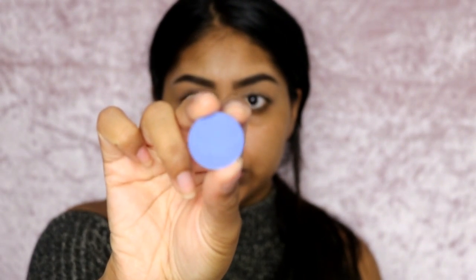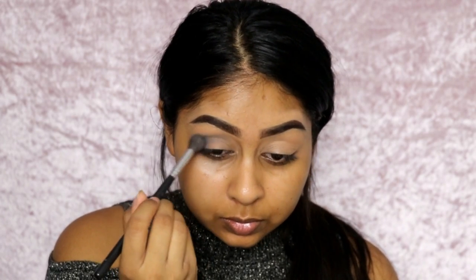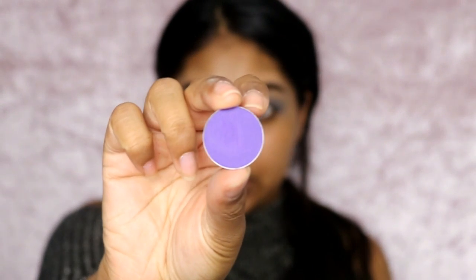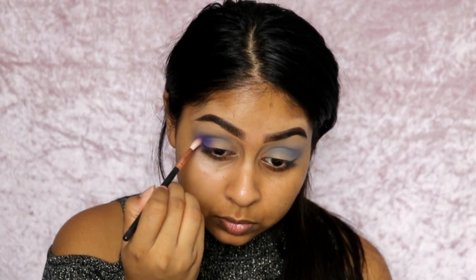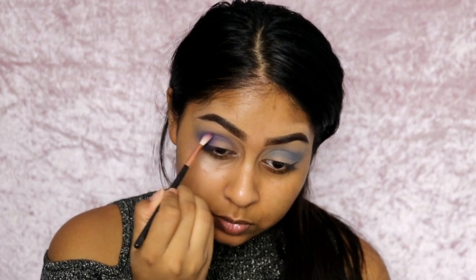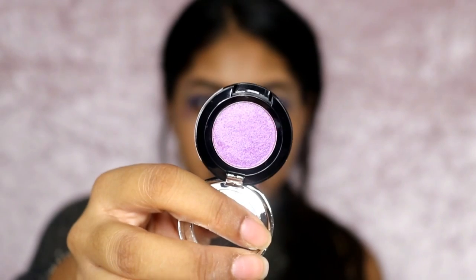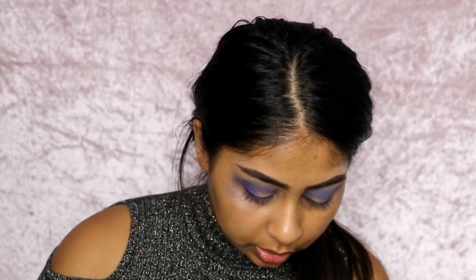As my transition color, I'm going to be using this NYX Single Eyeshadow in Electroshock. Then I'm going to use this color from NYX again — it's Ultraviolet. Then I'm going to use this NYX Prismatic Eyeshadow in Volatile. I'm going to grab a flat brush, dunk it in there — they're actually really soft. I'm going to wet it with some Setting Spray.